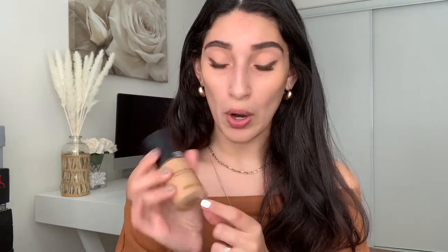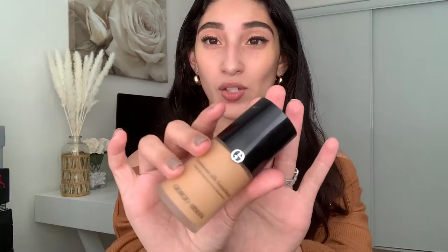After this, I go in with these two foundations. It's the Luminous Silk Foundation by Giorgio Armani in shade 7.5 — I absolutely love that foundation. The concoction I mix it with is the Charlotte Tilbury Airbrush Flawless Foundation in sixth neutral. Now this shade is lighter than my Giorgio Armani. I just like to pump some out on the back of my hand, then pump the Charlotte Tilbury, and just swirl them around together.